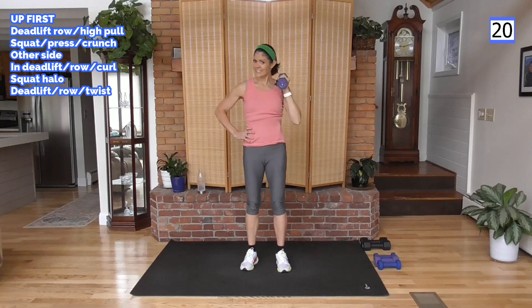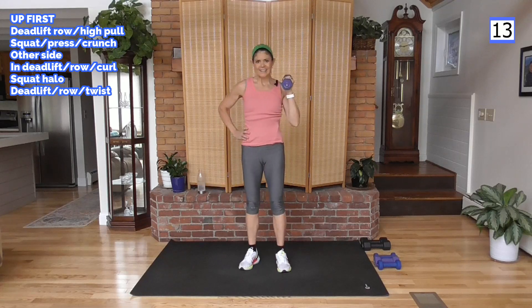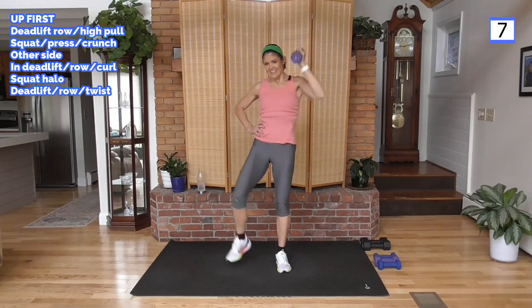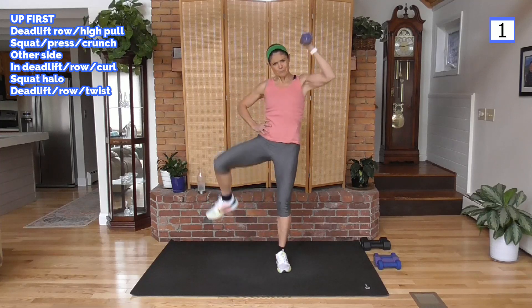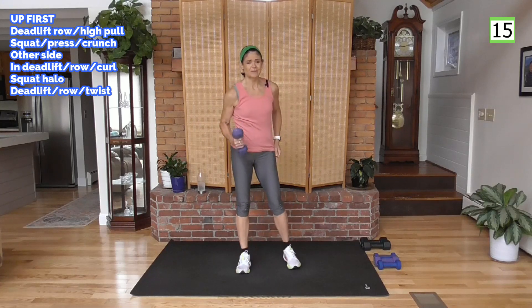So we're doing 45-second segments. Take a break if you need to and then jump back in, but don't quit — stay with me. I've got 10 more seconds, come on. It's heavy for me too, very heavy. Abs are tight — that helps. And last one, push. Is it burning? I hope so, because I'm burning.